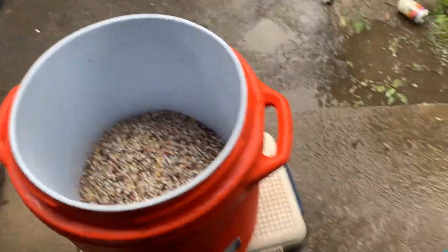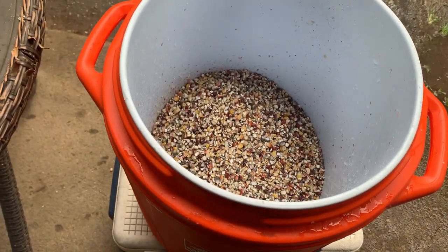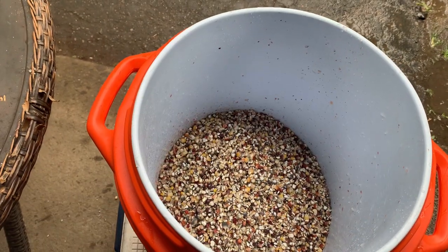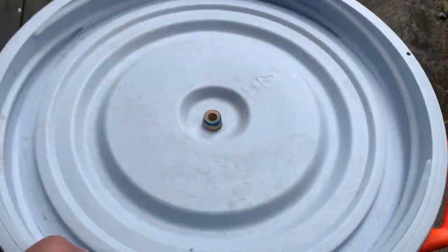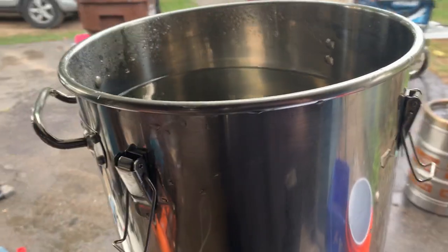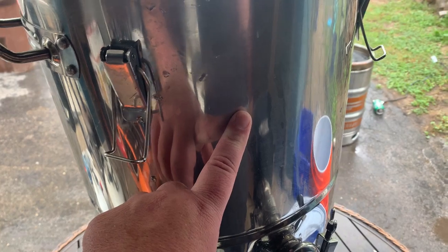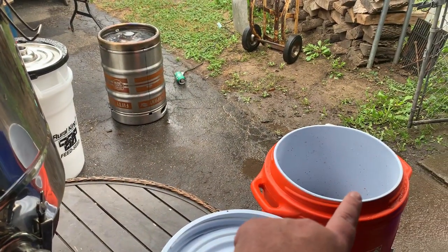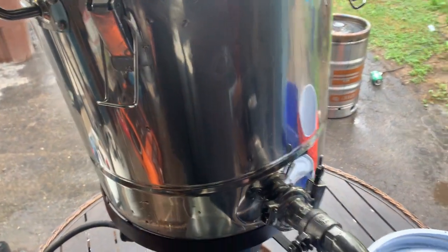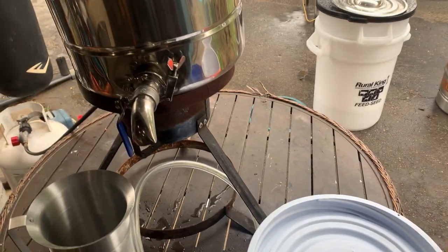Alright, I got a mash tun out of a Home Depot cooler. These are really awesome because they hold heat in for a long time once you put the lid on them — I want to hold heat in there. In this pot I got about seven gallons of water; I'm gonna bring this to a boil, then fill that up most of the way with boiling water, put the lid on, and let it sit for a good hour, maybe hour and a half.